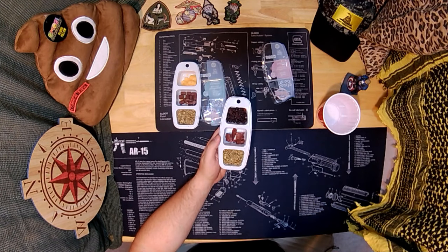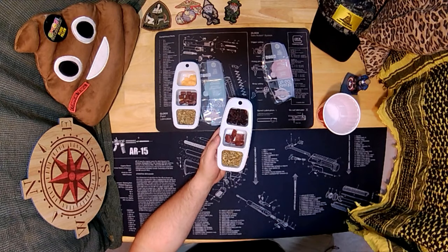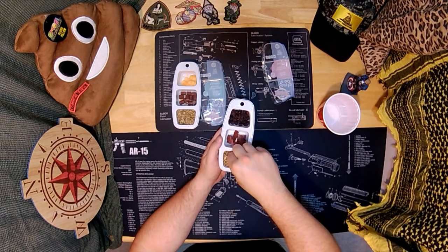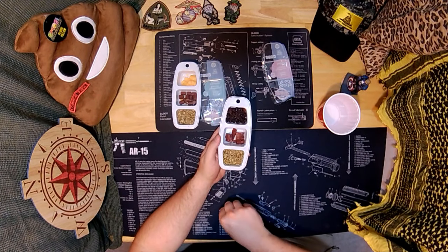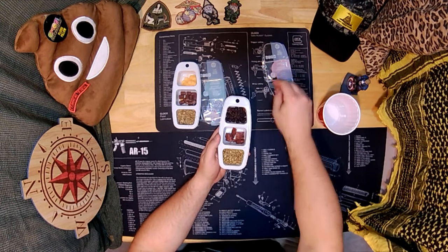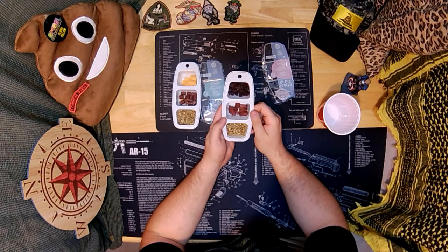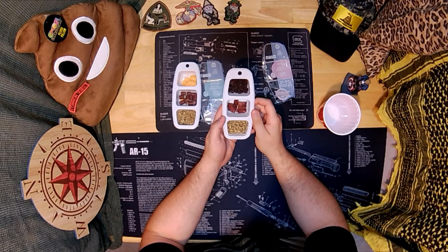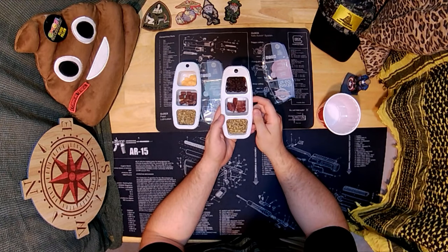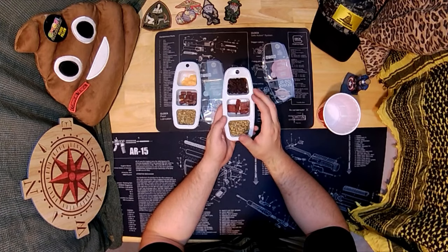Then the sunflower seeds. So yeah, these are from the Dollar Tree so they're a dollar a piece. You can't beat that for a snack. I mean it's like real food — whether or not it's healthy depends on the rest of your diet. But it probably has a lot of salt.